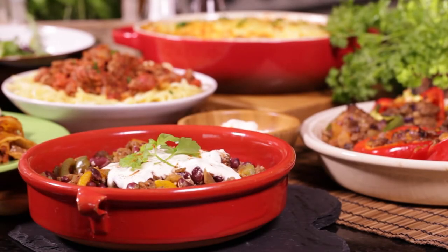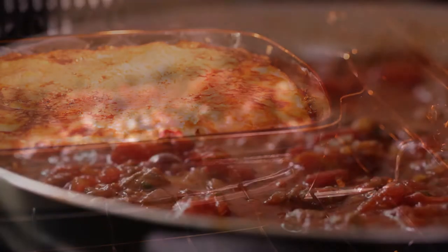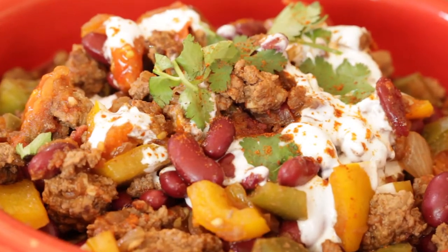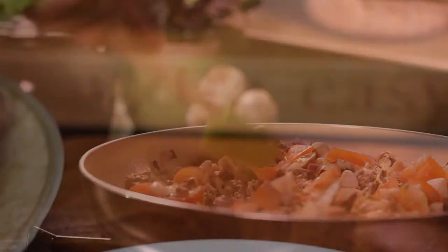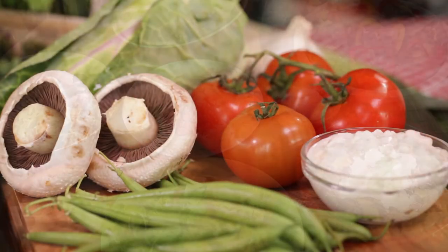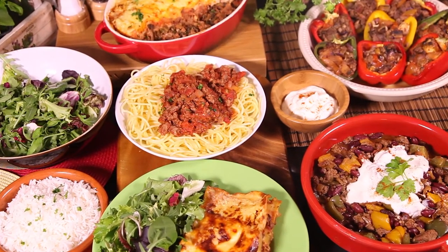Minced beef is family-friendly, affordable, and fast to cook. Lean minced beef when it's less than 5% fat is also a free food at Slimming World, meaning you can eat as much as you like whenever you like. We've taken extra lean minced beef plus a few simple everyday ingredients and turned them into five extra easy meal ideas.